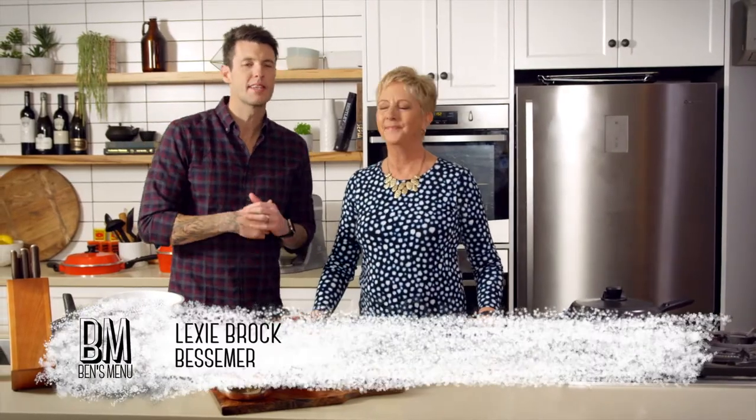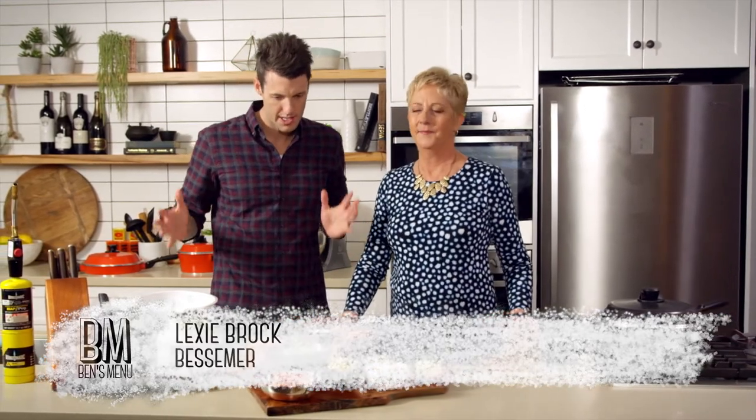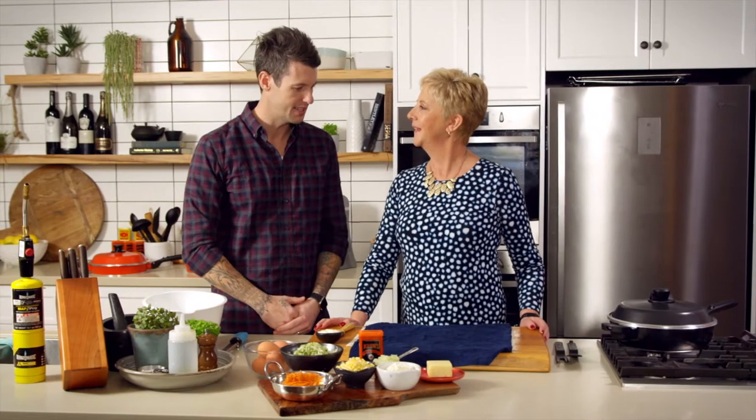Hey everyone, welcome. Welcome Lexi back to the kitchen here on Ben's Menu. She's from Bessemer. You all know her. When she comes in, she teaches me heaps. What are you going to teach me today, Lexi?